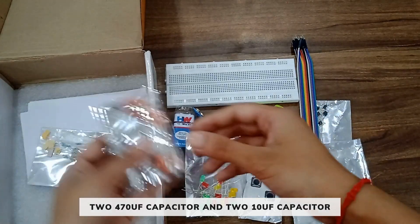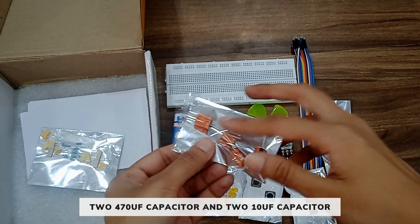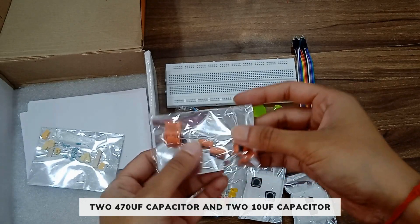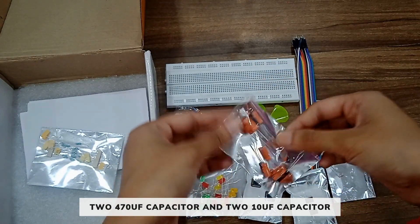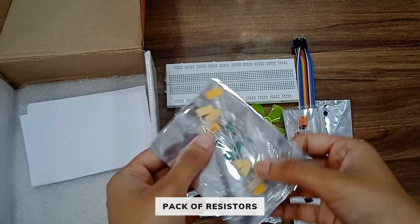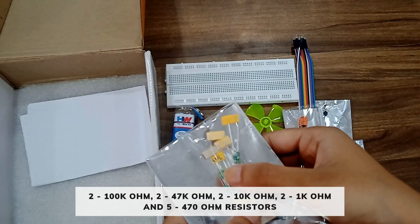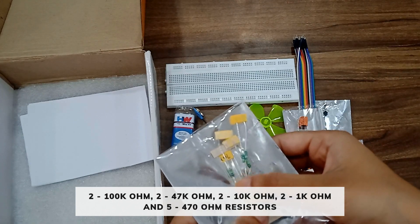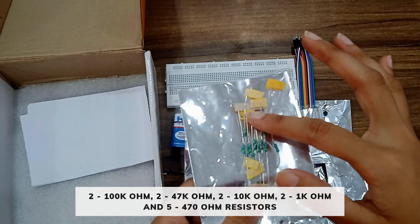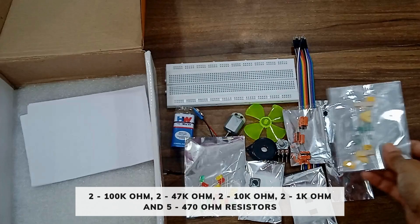You will get a pack of electrolytic capacitors with two capacitors of 470 microfarad and two capacitors of 10 microfarad. Then you will get a pack of resistors including two 200 kilo ohm resistors, two 10 kilo ohm resistors, two 47 kilo ohm resistors, two 1 kilo ohm resistors, and five 470 ohm resistors.